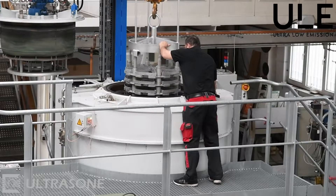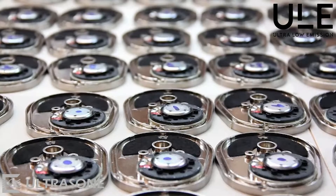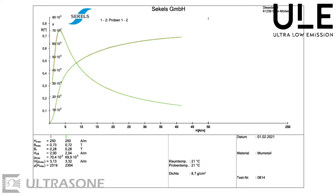We at Ultrason use technologies for the best healthcare. ULE shielding with mu-metal allows reducing the magnetic fields by up to 98% to a level that is recommended for bedrooms.